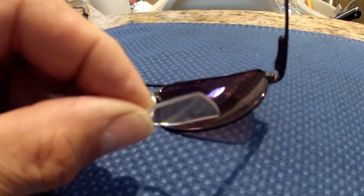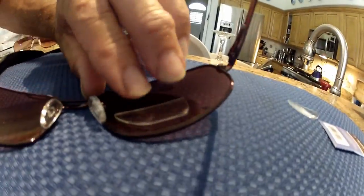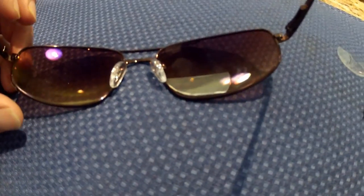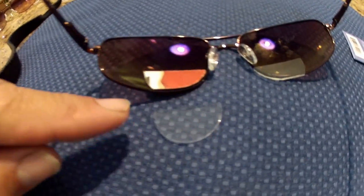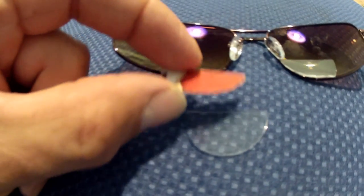Now let's try laying our lens on the glass and see how it fits, keeping in mind we preserved that natural curve of the glass. Looks good. Now let's start cutting the other side. Keep in mind the first side is a give me — if you happen to mistakenly forget about the curve of the lens, you can just use it on the other side. This time we must make sure that the curve of the lens matches the curve of the glasses when we cut it with the template.